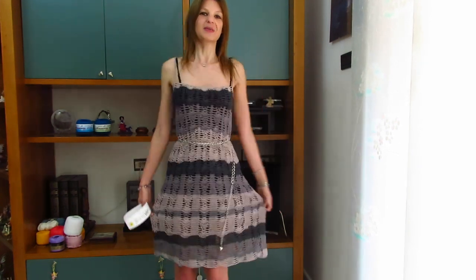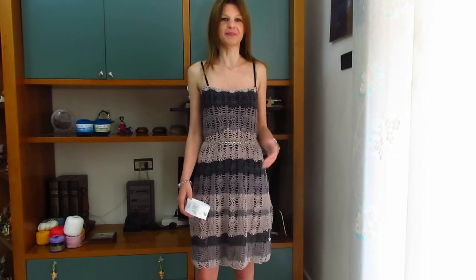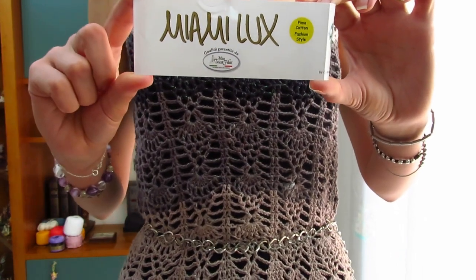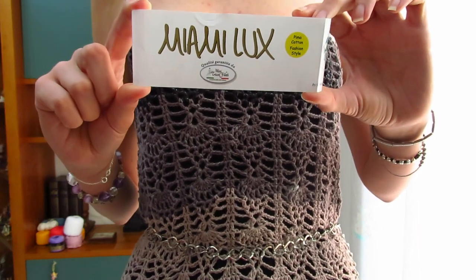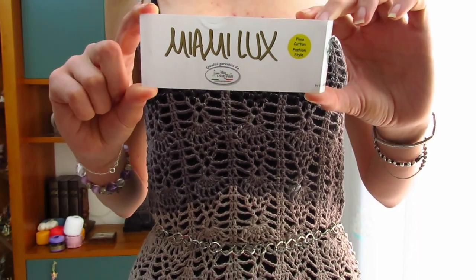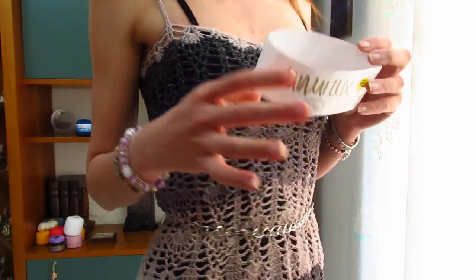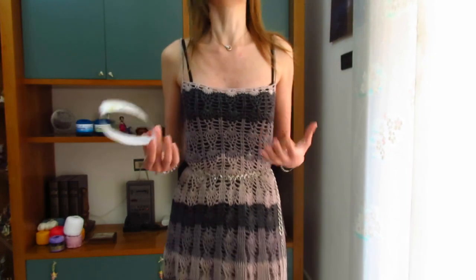Buondi a tutti! In questo nuovo video tutorial mostrerò come realizzare questo elegantissimo abito estivo che ho deciso di chiamare Love Dream. Per quanto riguarda il filato, ho utilizzato il meraviglioso filato della Mistrico Filati Linea Miami Lux, che ho già utilizzato per la maglia Gemma. Questa volta ho optato per il colore 9, con bellissime sfumature del nero, del tortola e del beige. Per realizzare questo vestitino, taglia S, ho utilizzato due gomitoli lavorandoli sempre con l'uncinetto del 3,5.